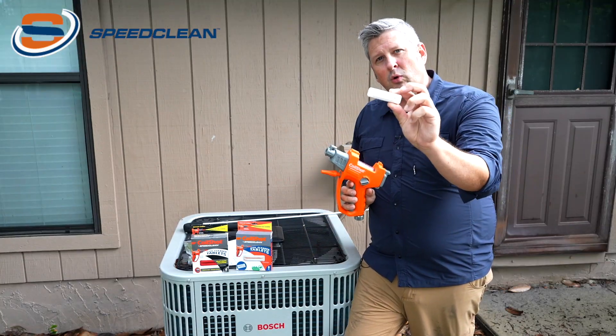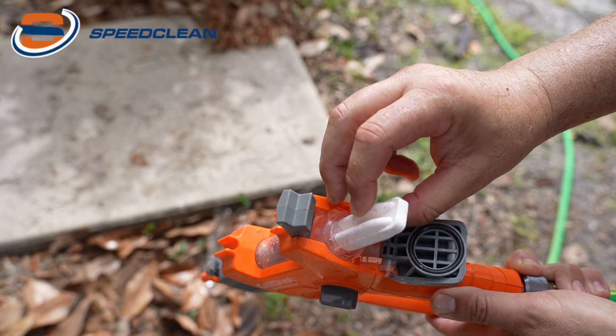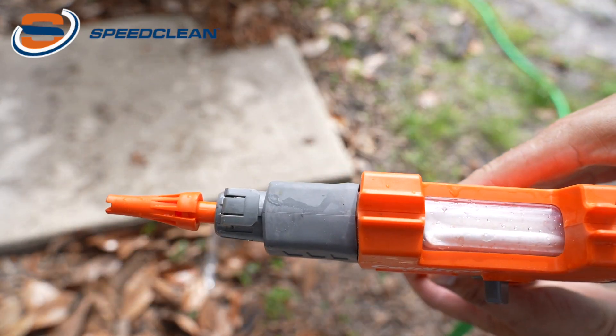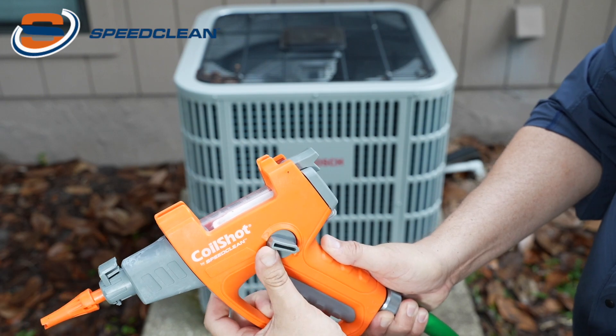The Coil Shot Tool accepts the Coil Shot pre-measured tablets. You simply install the tablets into the tool, hook it up to a standard water hose, and adjust the level of foam that you want.